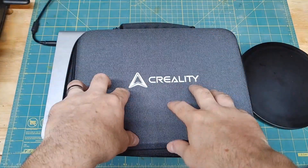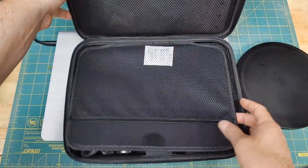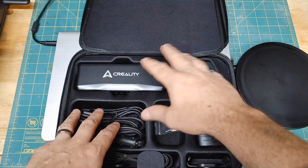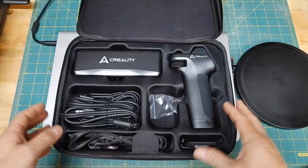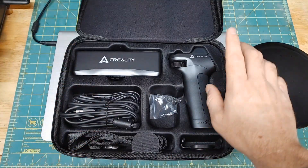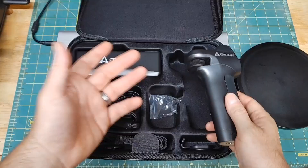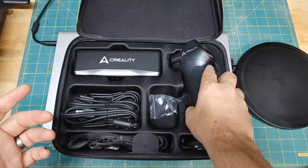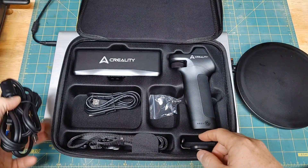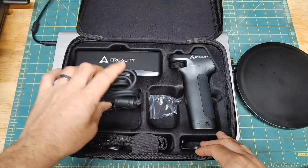This is how the 3D scanner comes in — a nice little briefcase with the Creality branding on it. Very nicely packed, everything is well protected. It pretty much comes with everything you need: USB cable, charging cable, power stick. You don't have to hook this up to a USB cable directly to your computer — you could just use the Wi-Fi capabilities. But today I am going to use the USB cable directly into my laptop, as that has given me fewer problems with previous scanners.